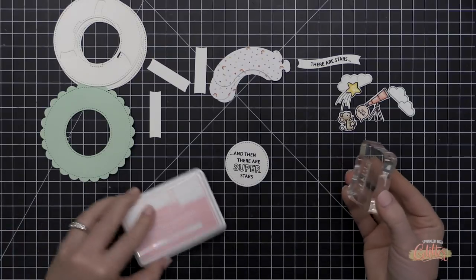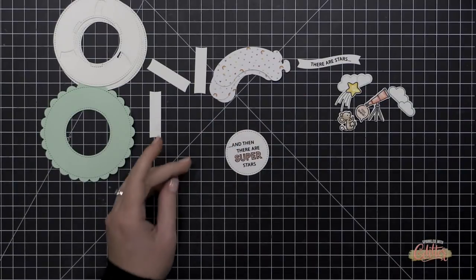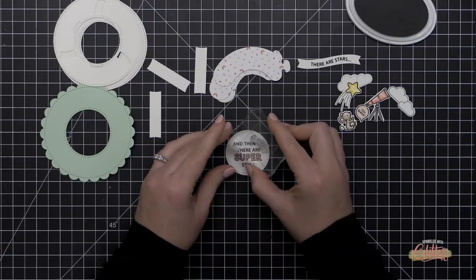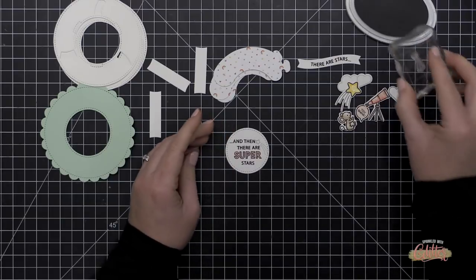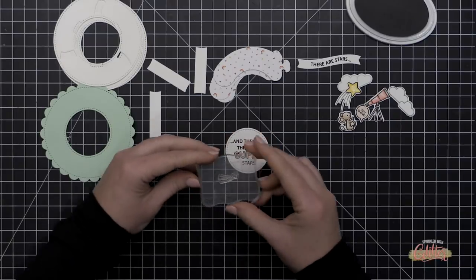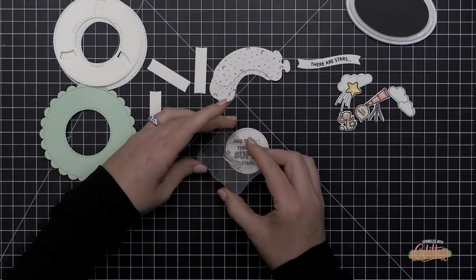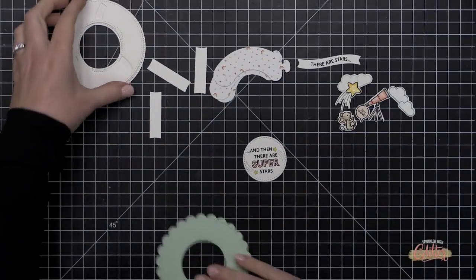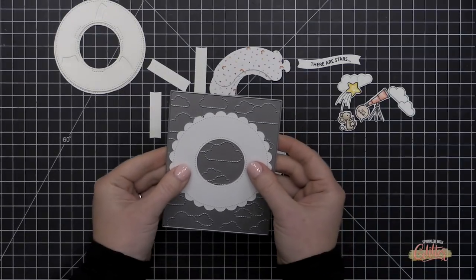The Superstar stamp set has open letters as well as a solid portion you can stamp inside to fill them with color very quickly. I used Lawn Fawn Ballet Slippers ink to stamp that, then I'm adding a couple more shooting stars in some light gray ink. I'll add a little more Copic coloring to this circle so that when my Magic Iris opens I have a beautiful continuation with lots of color and some little shooting stars.